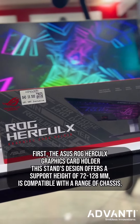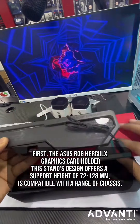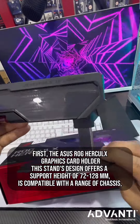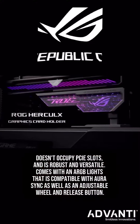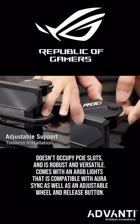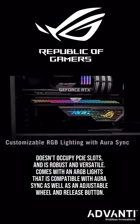First, the Asus ROG Herculx Graphics Card Holder. This stand's design offers a support height of 71 to 83mm and is compatible with a range of chassis, doesn't occupy PCIe slots, and is robust and versatile. It comes with an ARGB Lite strip, and is compatible with Aura Sync, as well as an adjustable wheel and release button.